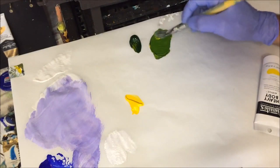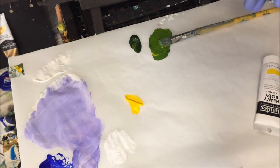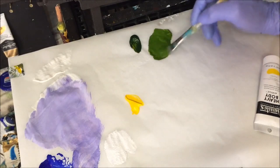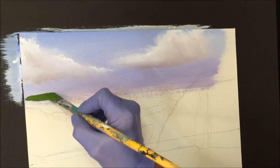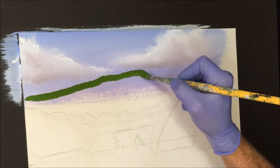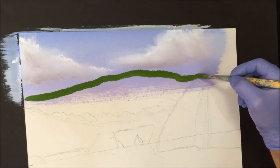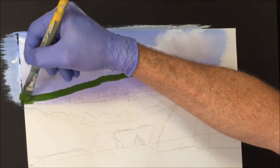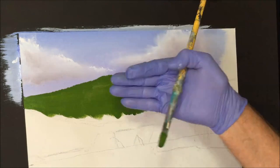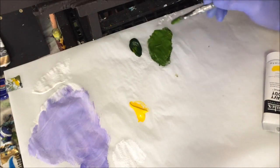I'm just using a filbert brush to block it in, keeping just on top with a bit of water so it stays wet — but don't overdo the water. I want to get the edge done a bit wrinkly at the top or broken so it looks like distant trees, not just a straight line. This is why we've just roughly penciled it in — this is just going to block in down to here. Now we want the lighter colour trees in the mid-ground, so I'm going to make a lighter tone by adding a bit more yellow.